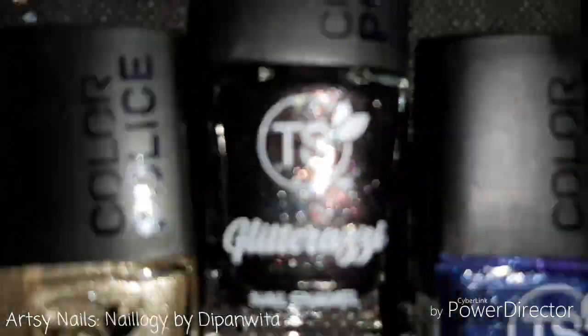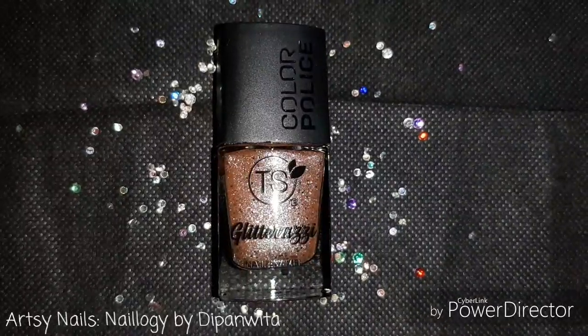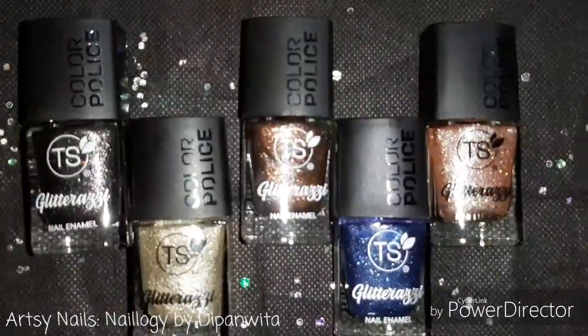Hey guys, how's the preparation going on for the festive season? Today I'll be showing you some gorgeous nail paint reviews to get you geared up for the festive season, so let's get started.